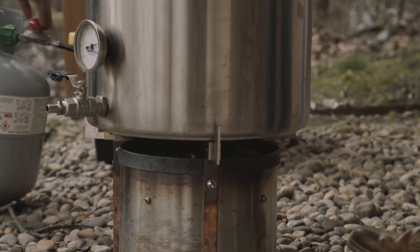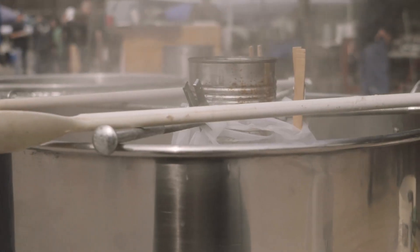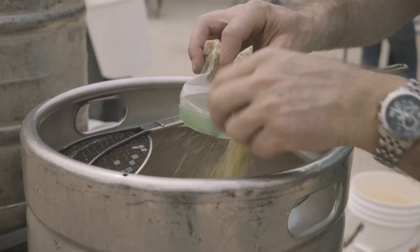Brew Day. The day your creativity comes to life. When you combine simple ingredients using age-old methods with a personal touch. This is brewing. Your beer, your way.